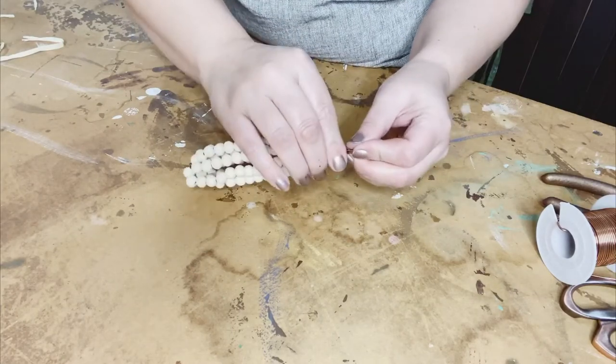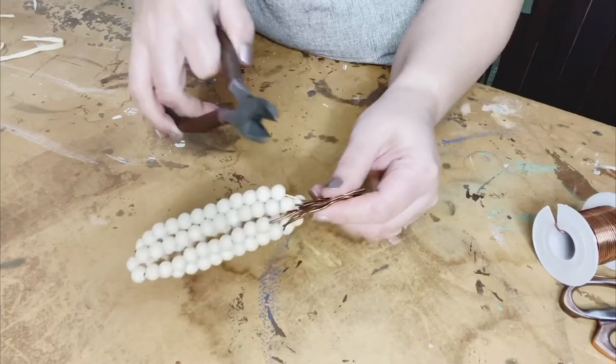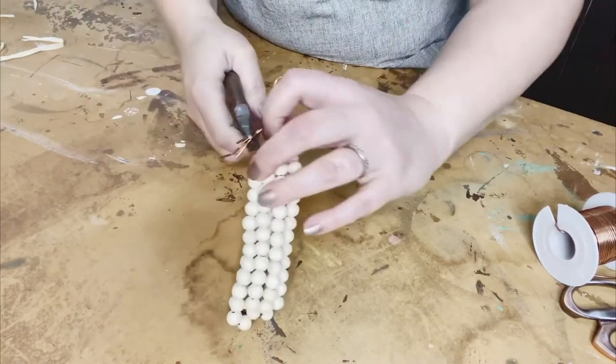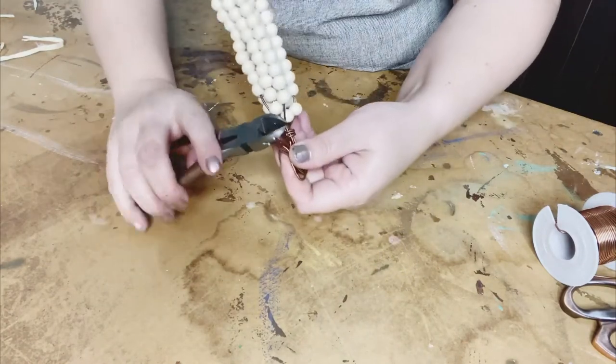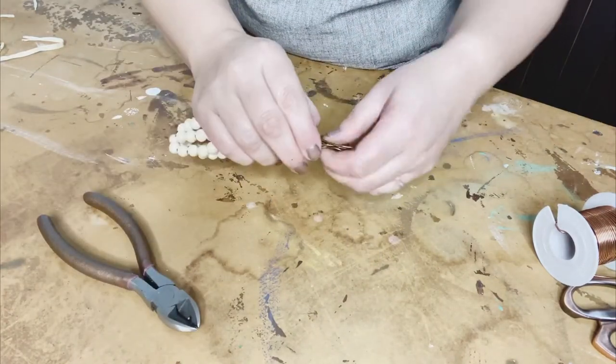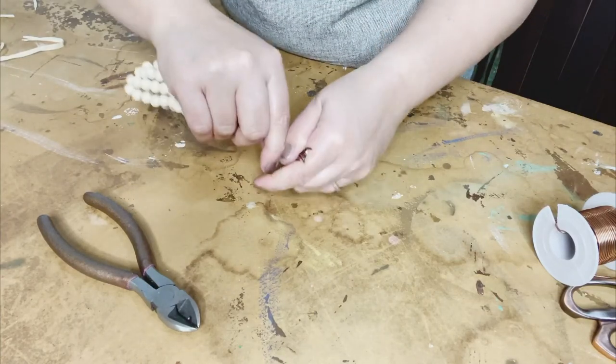I liked having the extra wire to work with for the length of making sure my bead stayed on. But then I snipped off the extra after folding it over. This will just make sure that nobody has any sharp edges hanging down past the top of the corn.